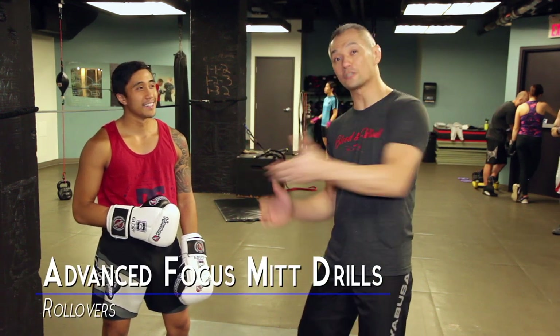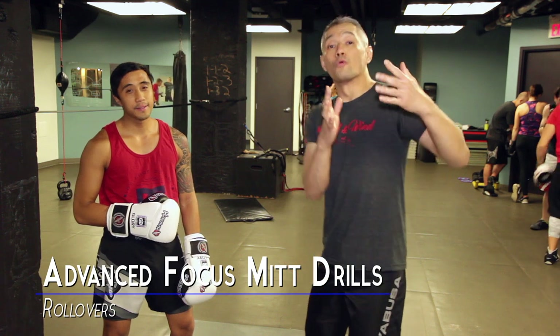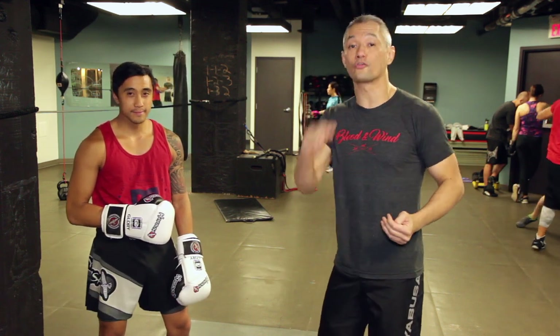Hey everybody, Richie Yip here with my friend Fritz. We're going to talk a little bit about focus mitts. We're going to do a roll over focus mitt drill.